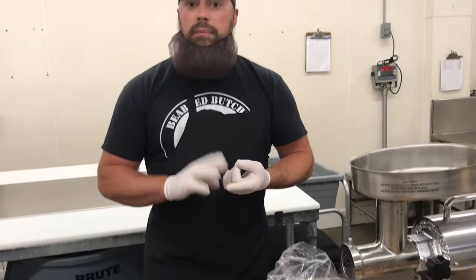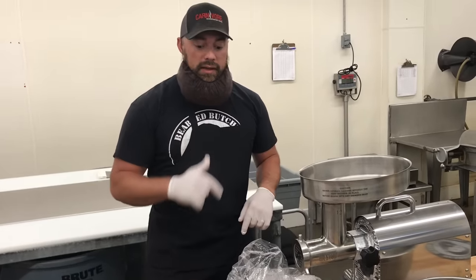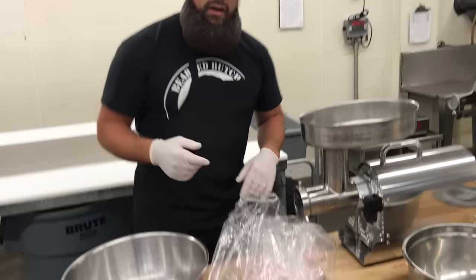Hey guys, Seth Perkins here, White Feathered Meats, one of the bearded butchers. Today I want to show you how we make smokies. You can use this practice for beef, bison, elk, venison, lamb, whatever you prefer. Smokies — aka sticks — we're gonna grind them, stuff them, and then take them to the Traeger grill and smoke them, so follow along.